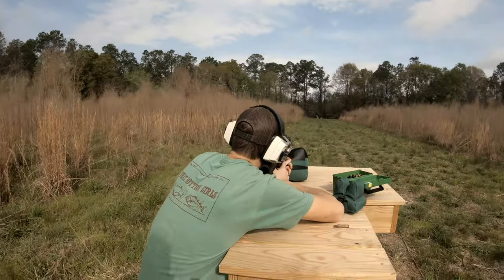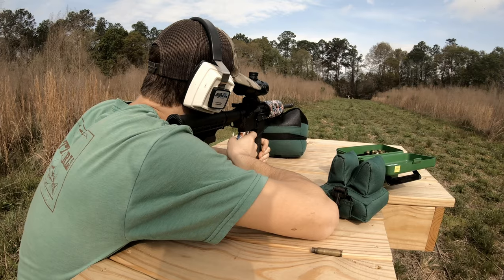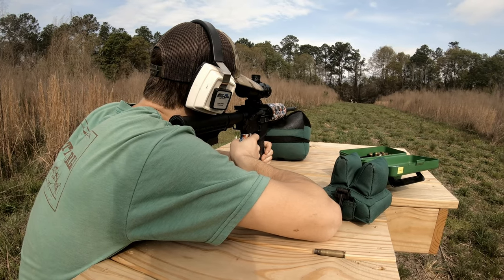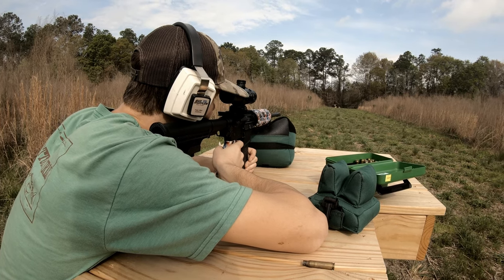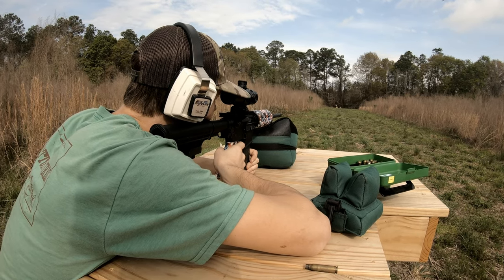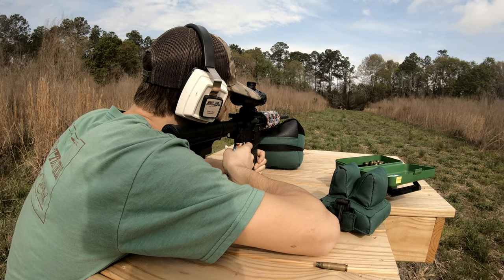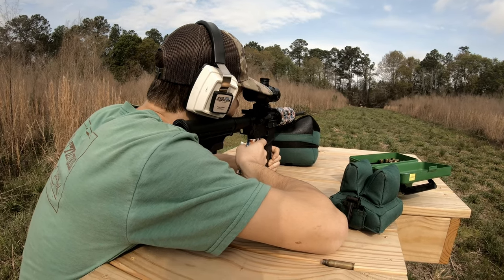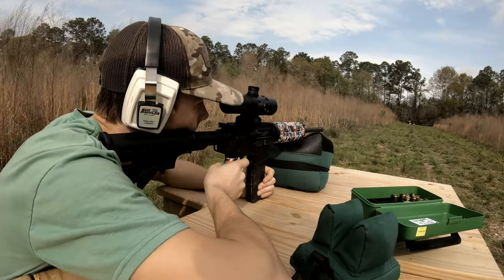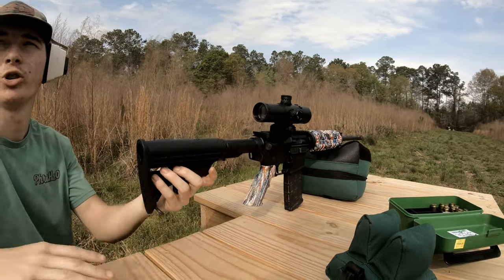We got the target hung back up — let's see if Jordan can knock it down again. Look at that patriotic dip — all Americanized. You're gonna shoot?